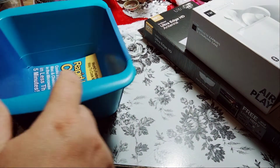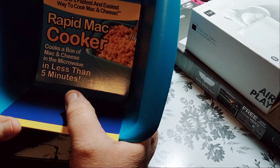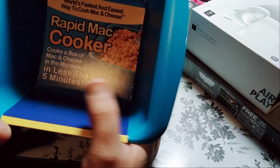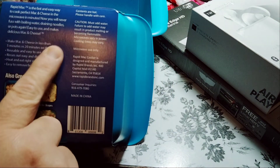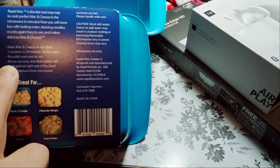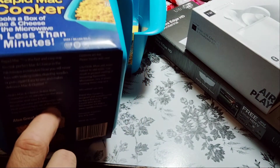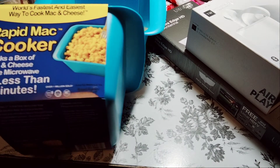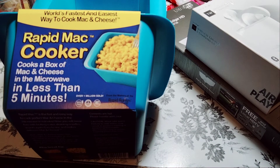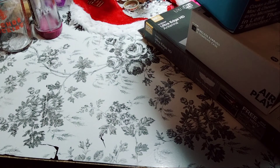So the next items we picked up are $1.19, and they are the world's fastest and easiest ways to cook mac and cheese. Cooks a box of mac and cheese in the microwave for less than five minutes — five minutes versus 20 minutes on the stove. Rinse out easy and dishwasher safe. Heat and eat right out of the bowl. A box of mac and cheese can make you a lot. I like to add green peas. There's no way I'm going to eat a whole bowl of mac and cheese, so I picked up two of them. They were $1.17.